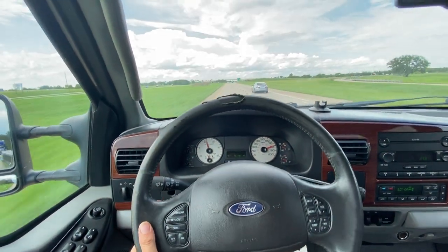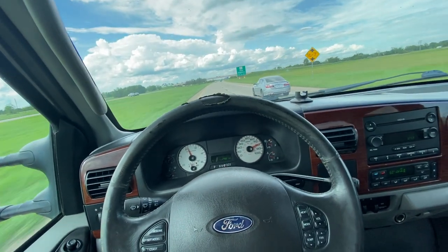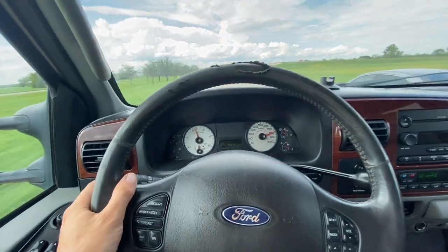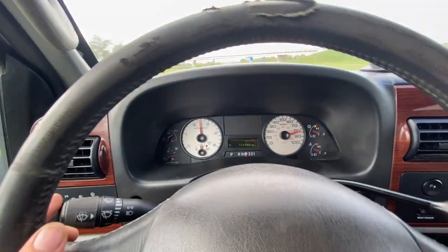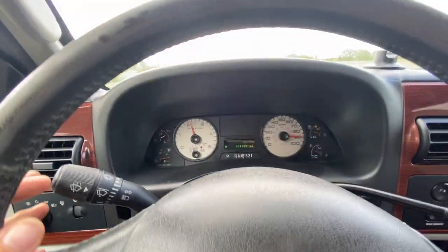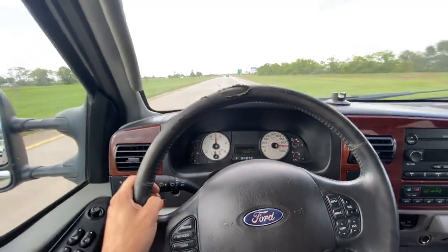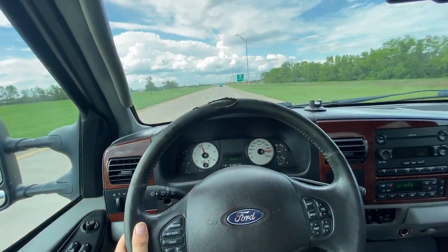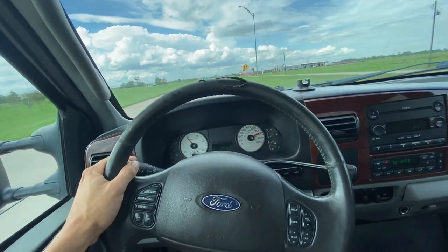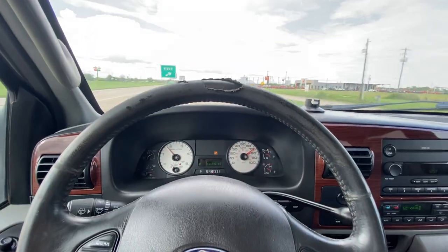Straight as can be — got no play in the steering wheel. Truck goes exactly the way you want it to. We'll get a little kickdown. There's our tow haul.